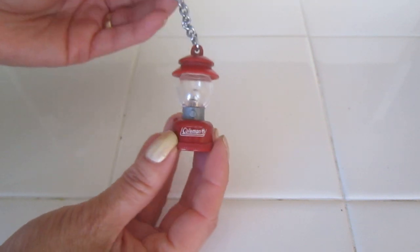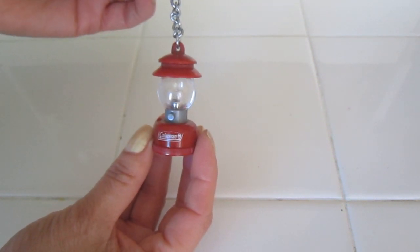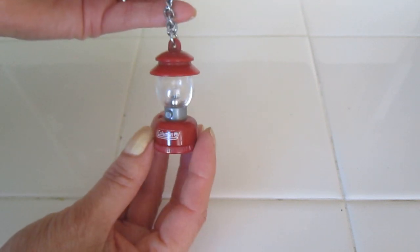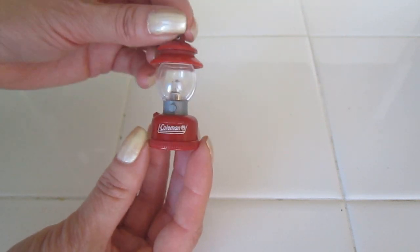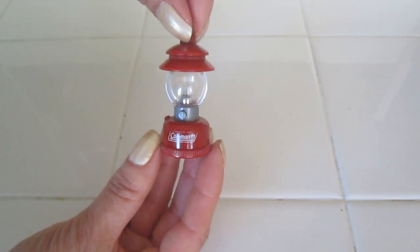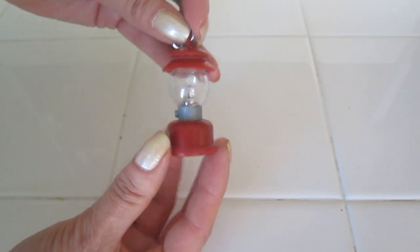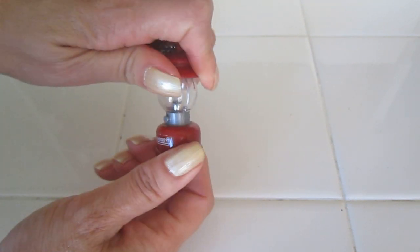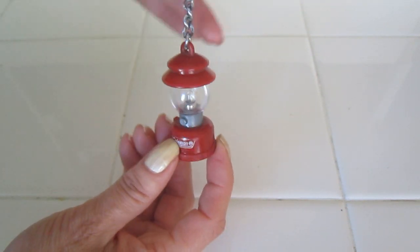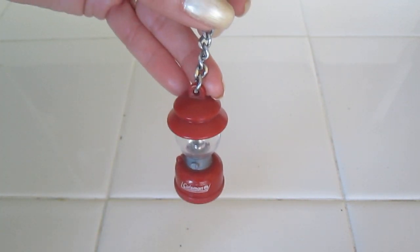The first place we're going to talk about is keychains. There are so many different varieties that you can actually find artifacts you can use in your dollhouse. For example, this is a Coleman lantern and this would be perfect for a Barbie size. You can actually change the battery and it would work — all you would have to do is remove this section right here.